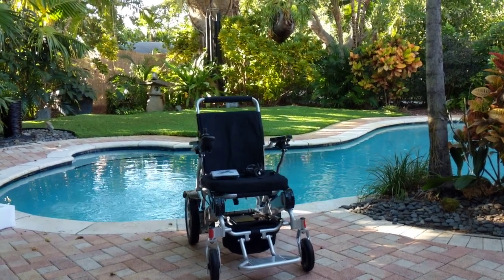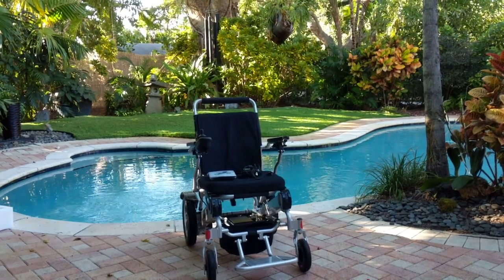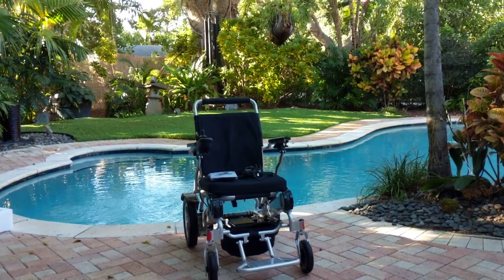Now that you have unpacked your Eagle and watched the video about unpacking your Eagle, we're going to get to know your Eagle Power Folding Wheelchair and how to get set up and how to easily use your Eagle to begin with.